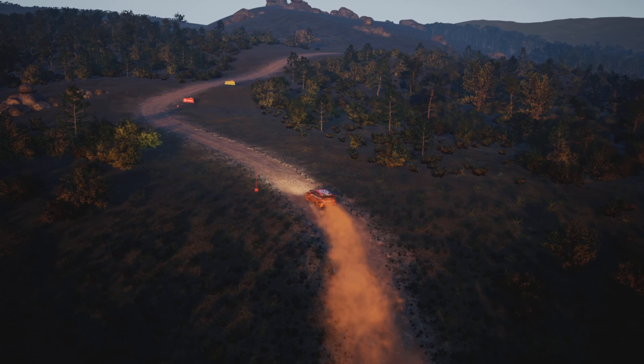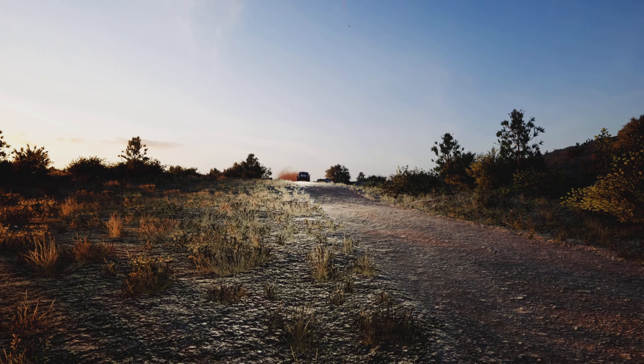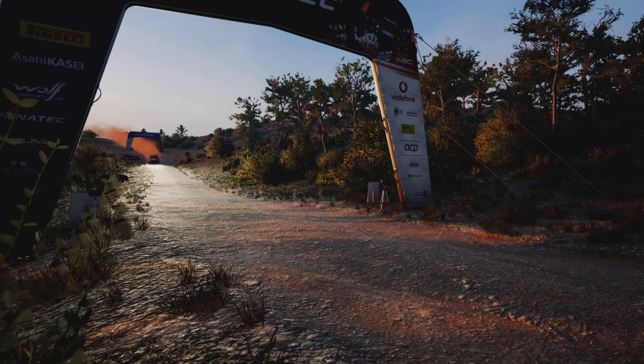Three right. Into bump, 60. Six right over crest, tightens, 30. Slight left over crest, into southern slight right, 100. Finish, and here, and left, to stop.